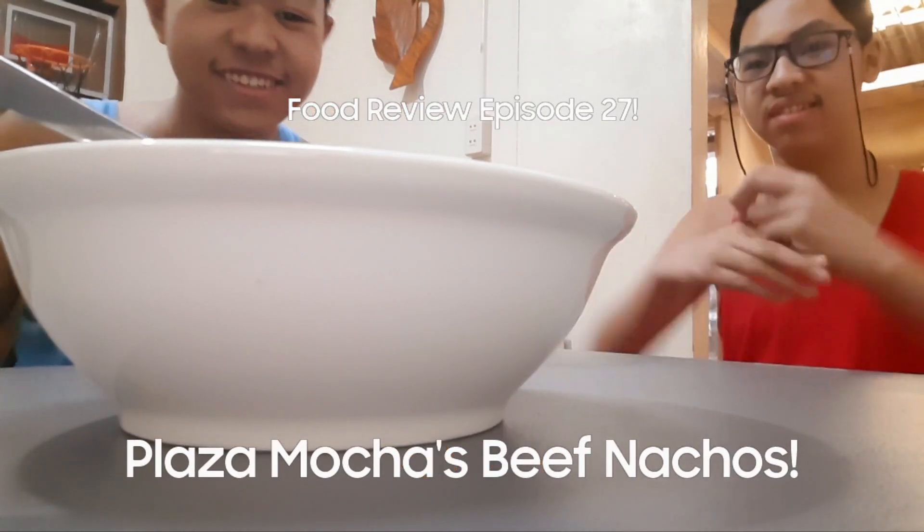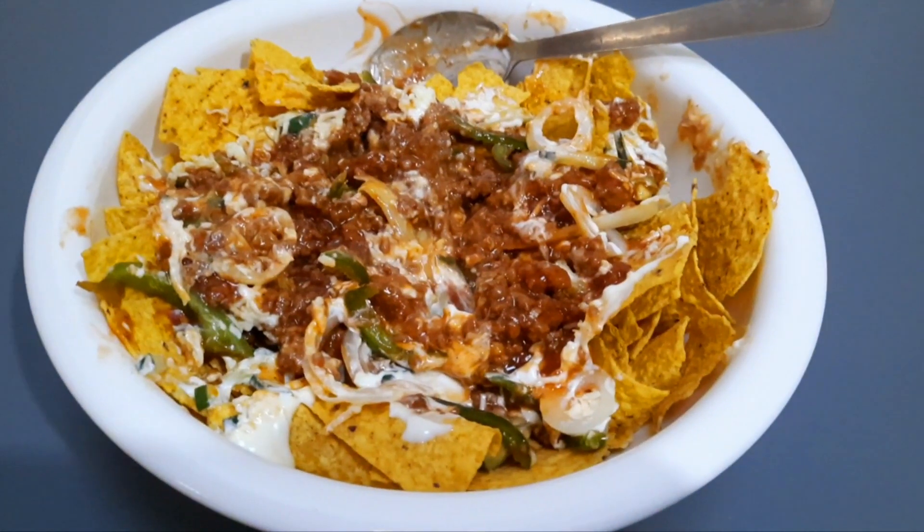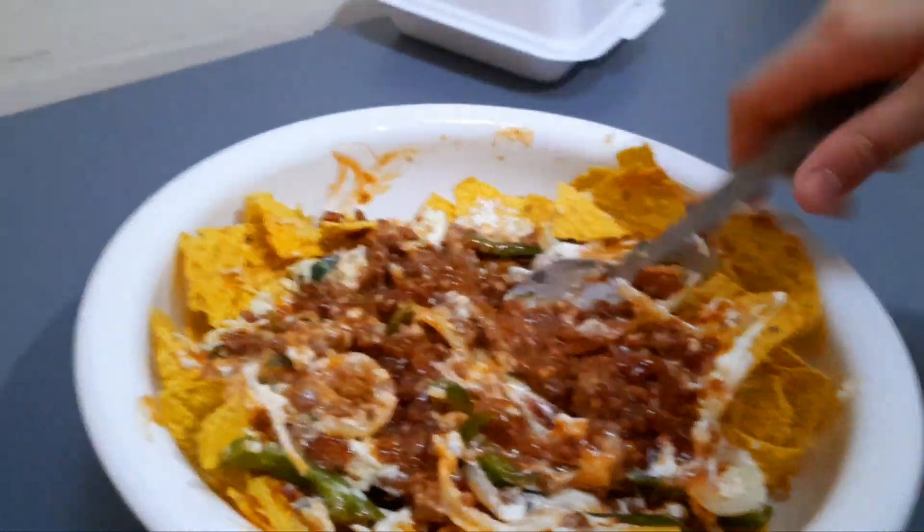Go to William. Yo guys, today we are going to review — this is from Plaza Mocha. They are saved today. Online only. Yeah, how sad.